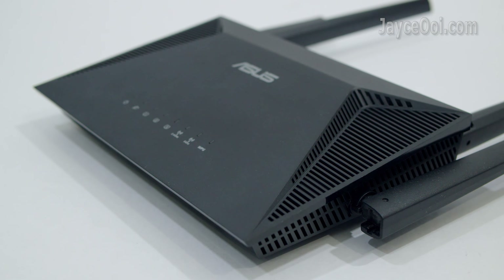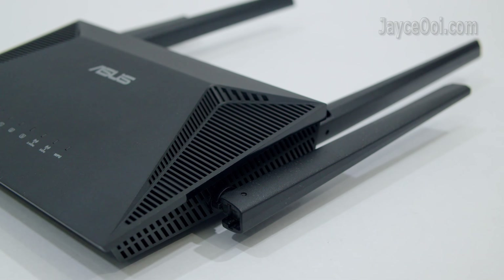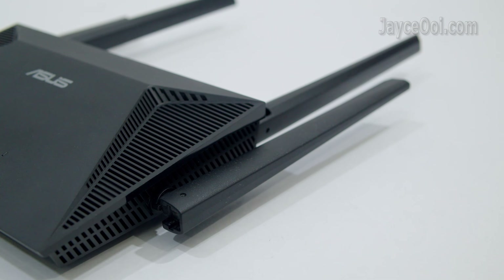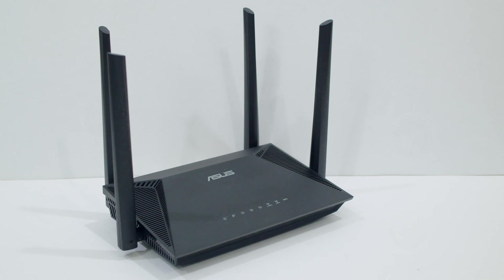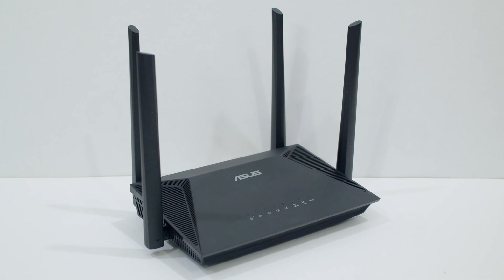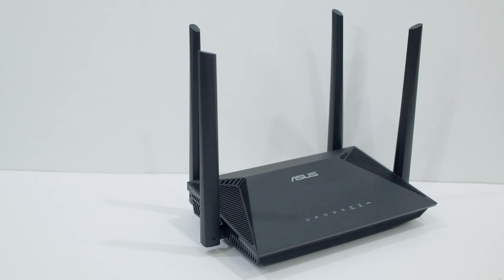Here is the LAN performance from the speed test — excellent indeed. Yes, budget yet performing with whole house coverage. The ASUS RT-AX52 exceeds my expectation for the price. It is the cheapest and most capable Wi-Fi 6 router from ASUS yet.